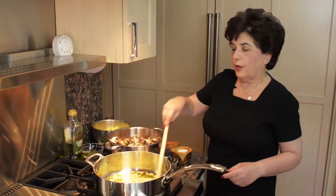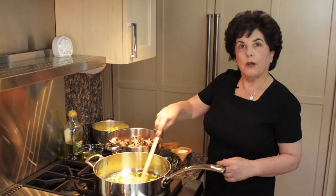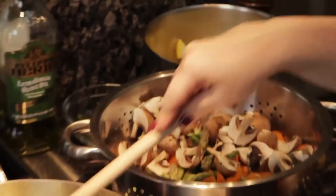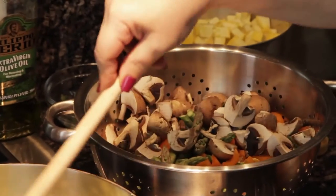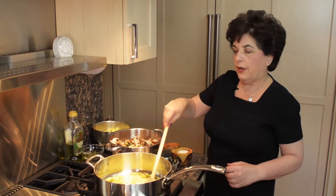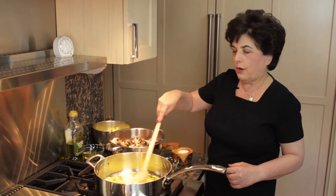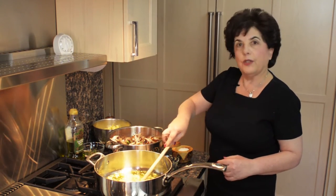For those of you who don't know, primavera actually means spring. So this is a bunch of spring vegetables that will be sautéed together and steamed and added with the spaghetti squash. You'll actually have what looks like a pasta dish, which is a vegetable dish without any carbohydrates, filled with all these vegetables.